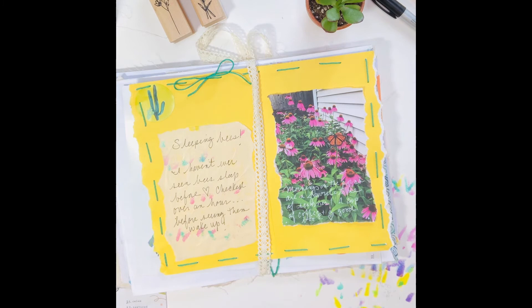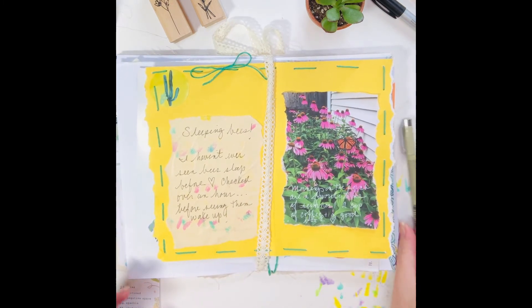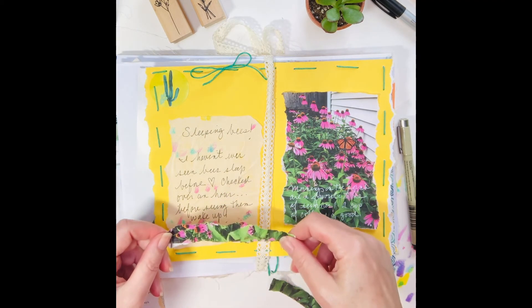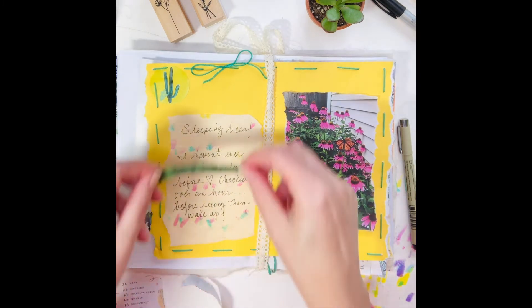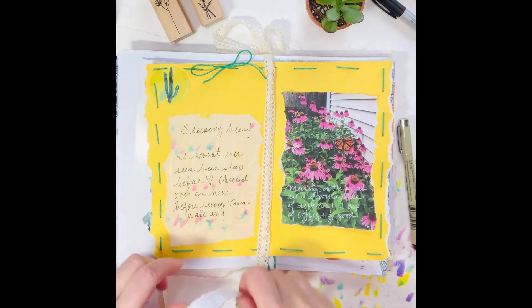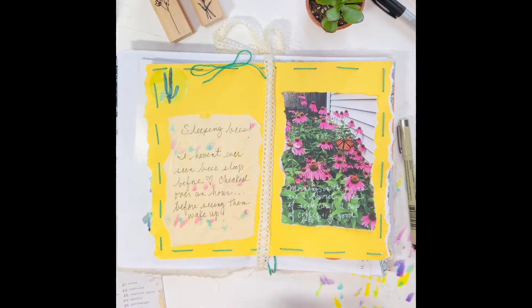It was delightful to see. I really enjoyed that as well as that morning coffee. So I took some of the ripped edges — the torn pieces from the purple coneflower pick that I had — and I'm using it as a little bit of a washi-style tape.